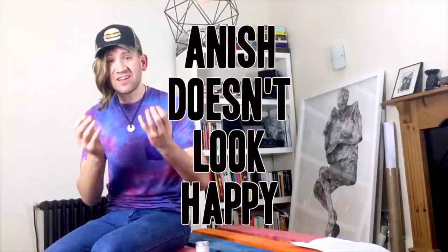But sadder than that, much sadder than that, is poor Anish doesn't look happy. Because he can't experience that beautiful, warm, fuzzy feeling that only comes from sharing a colour with the rest of the world.